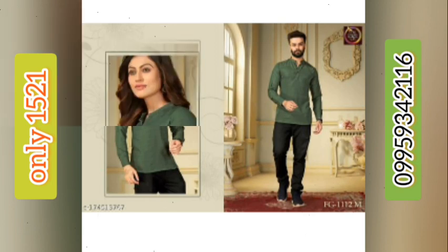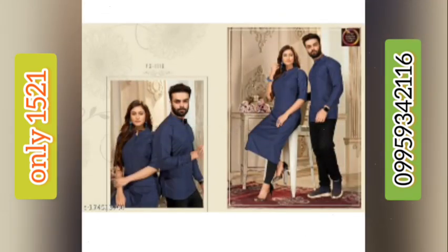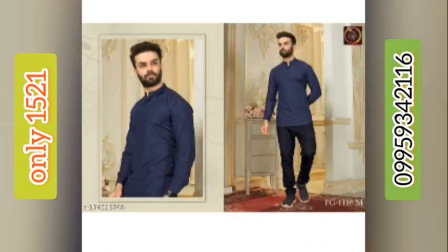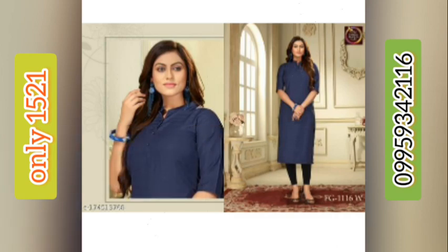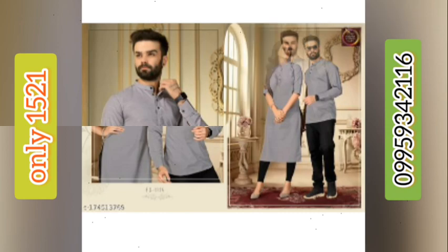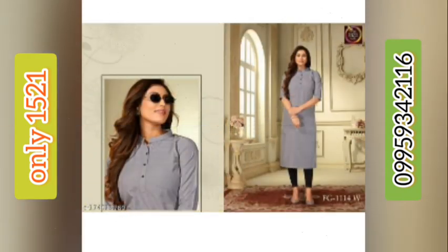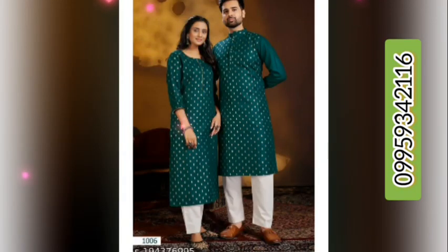If you want to buy, then send me the screenshot to my WhatsApp number 9959342116, which is given in the description and also on the video screen. If you like my videos, please give more likes, subscribe, and press the bell button.